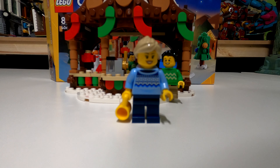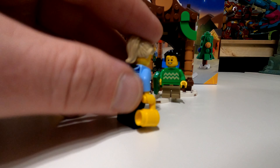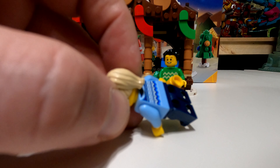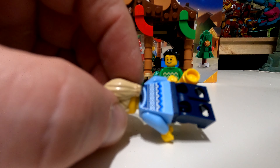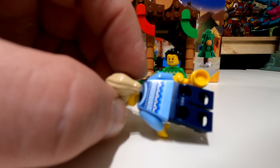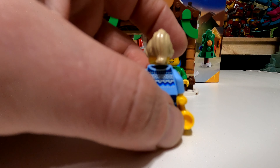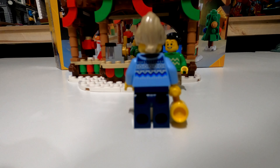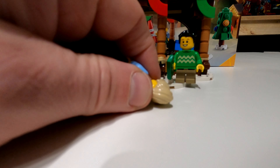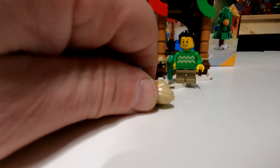The next sub-build is this cute little snowman, which is a great scale size. A standard minifigure next to it — which I believe is a Bruce Banner, don't ask why — shows it is basically in perfect proportion. You can put a carrot in the nose and pose the arms for some nice photos.